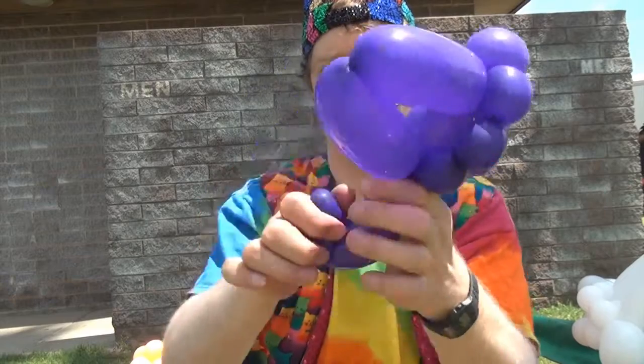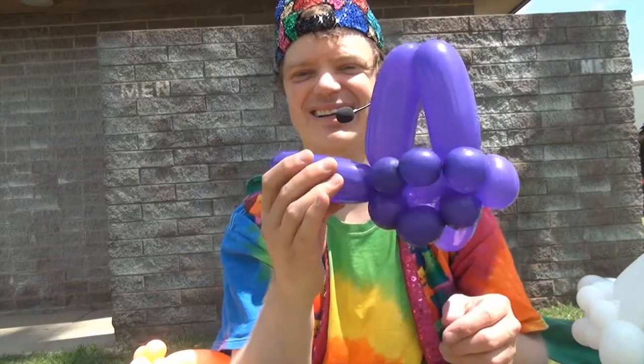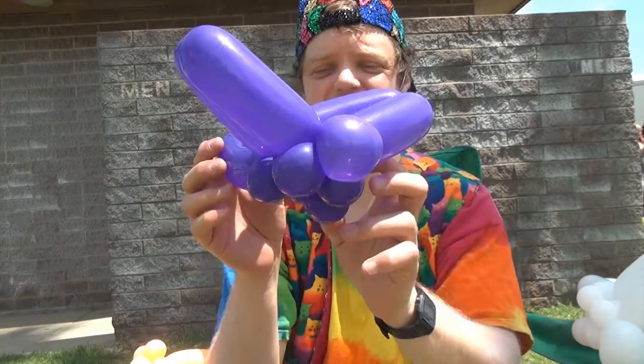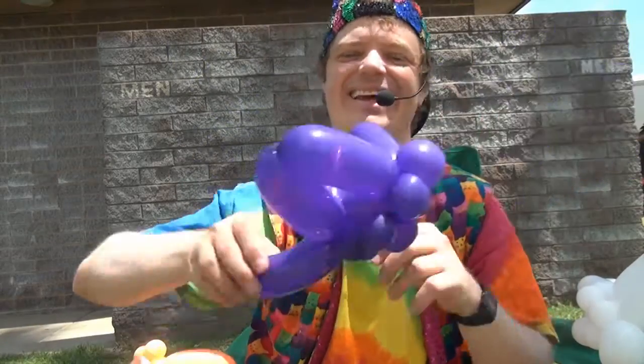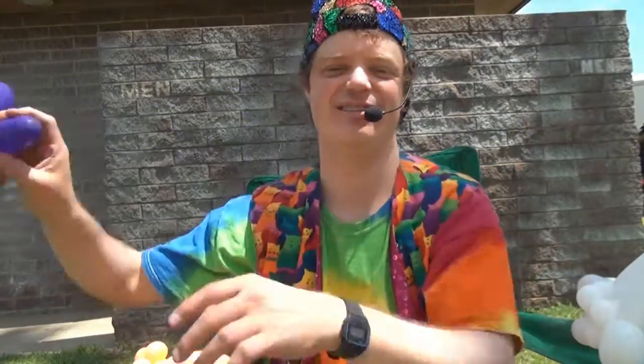Now make the tail stick out, and you can give a little curvature to the tail if you want. And there it is — a balloon dragonfly! Well, I hope you guys were able to make that. See you later.